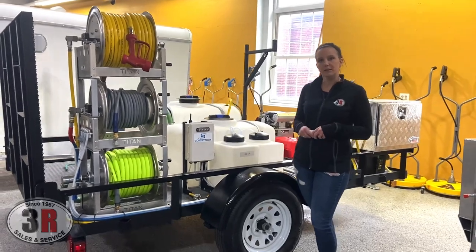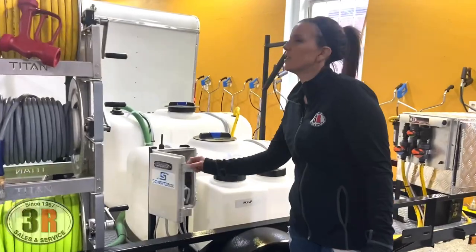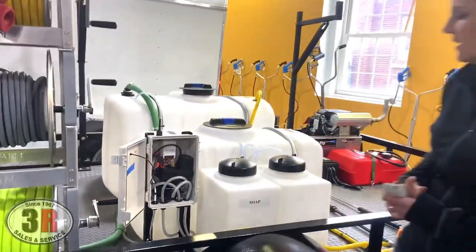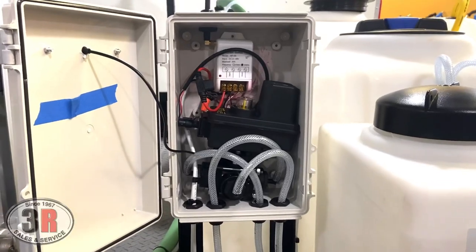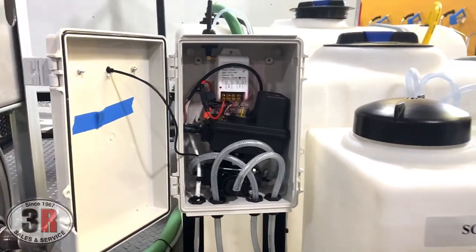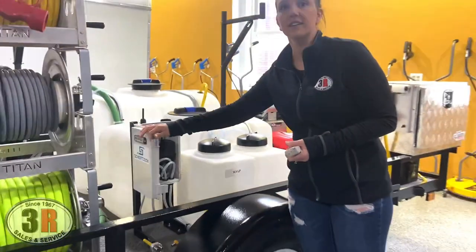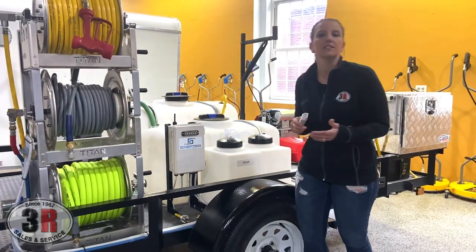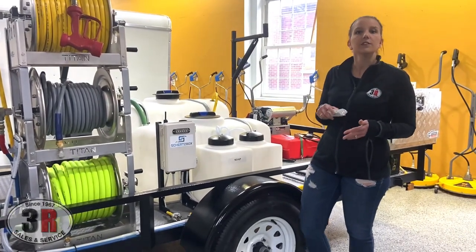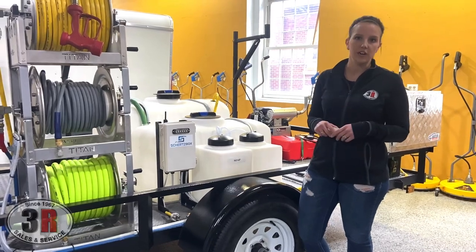So we'll move in here a little bit closer and get a good look at this. The way that these are set up, they use an electronic three-way ball valve, and then we've got the wiring and three separate hoses. Whenever we're installing them, that wiring gets connected to your 12-volt battery that goes along with your pressure washer. And then the three hoses get connected to your water tank, your soap tank, and then the other hose gets connected to your soap injector.